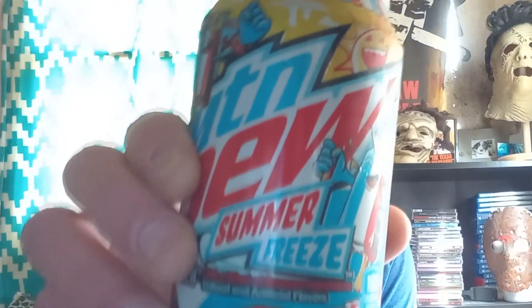Hello, and welcome to another Strange Mountain Dew Taste Test. This time around, we have the recently released Mountain Dew Summer Freeze. Let's go ahead and take a look at it, bros.